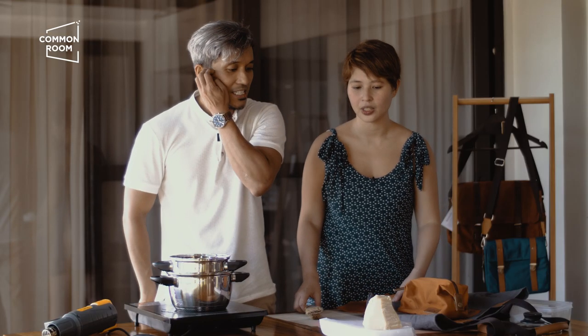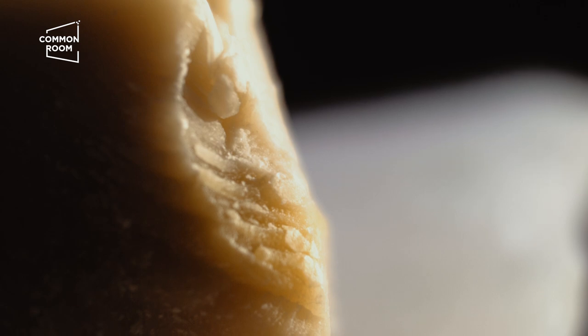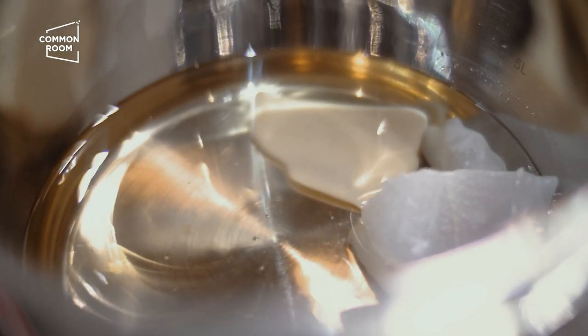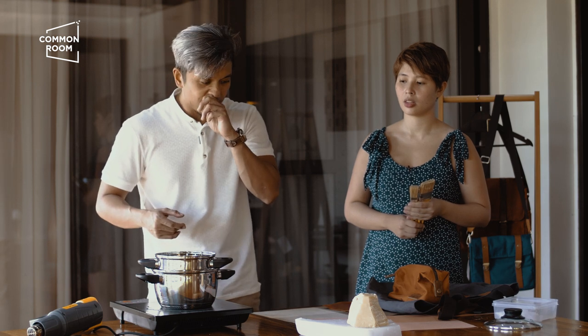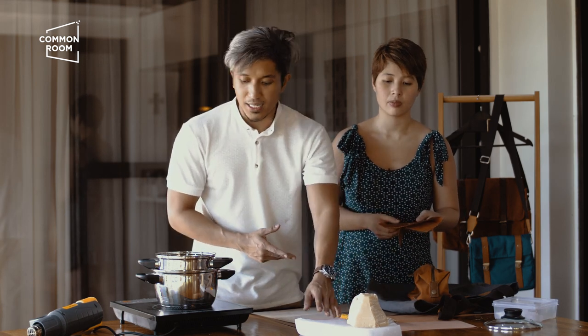These are the materials you need to wax your canvas bag. First, the wax — we have beeswax and paraffin. Then we have a double boiler, which is where you melt the wax. The reason we use a double boiler is because the wax can flame up with direct heat, so we use a double boiler for safety. We have a certain mix of wax, but for today we'll show you a mix of paraffin and beeswax.